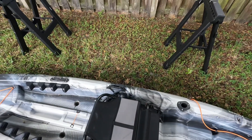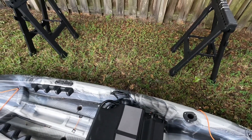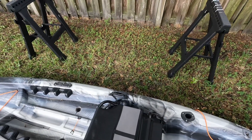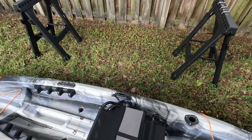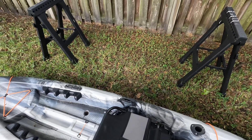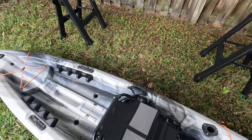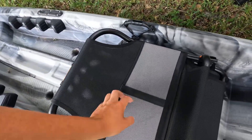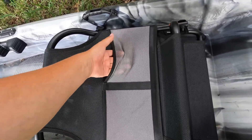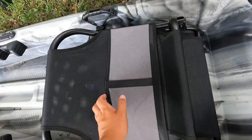And then in the back here, I want to point out that you have this little clip and elastic cord you can use to keep things stable. But one of the first times I did that, I had a fish get underneath there and I kind of regretted it because I wasn't able to get more space. So ever since then I've kind of left that undone — but if you want to use it, go for it. That's why it's there.